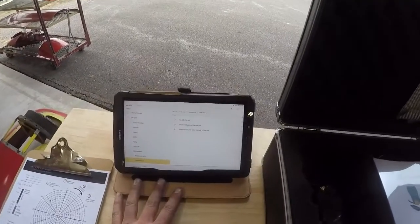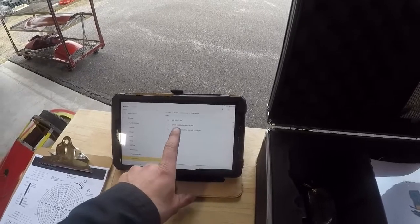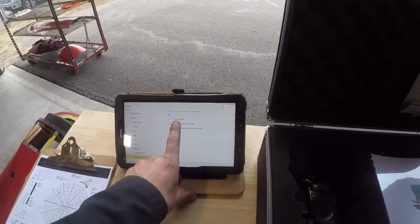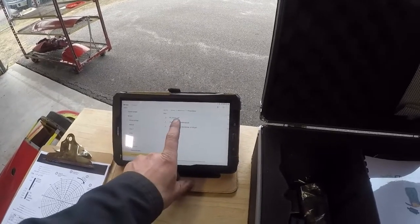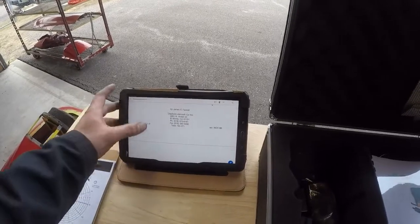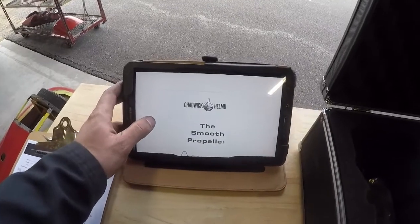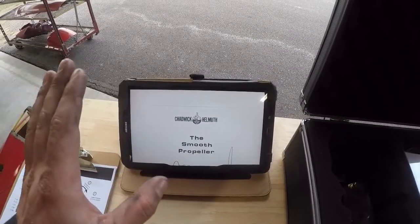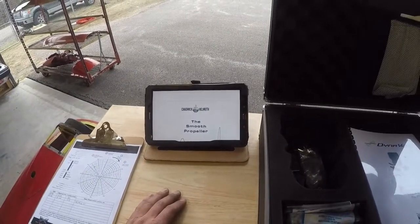On my tablet I also have the Dynavibe manual in electronic form. I also have the Chadwick's balancer manual and the AC2037E. In AC2037E the Chadwick manual is called out, and this is basically referred to as 'The Smooth Propeller' — an excellent and mainly important resource for actual dynamic balancing.